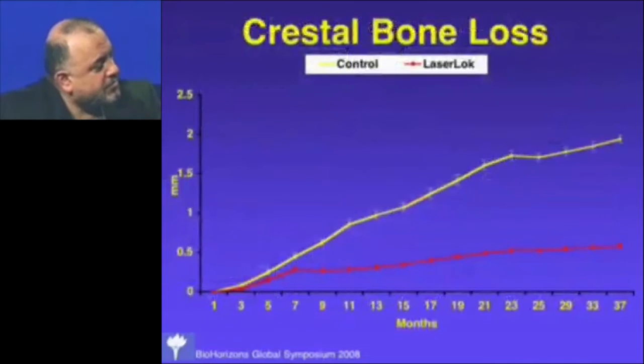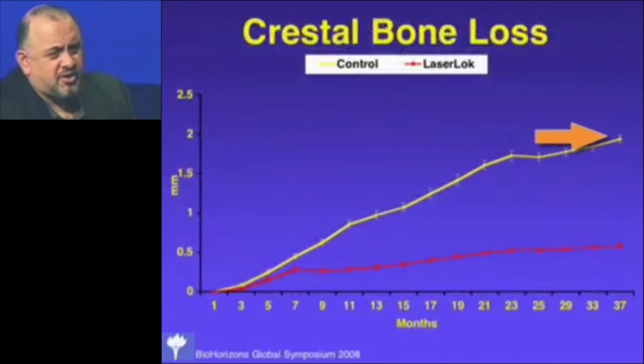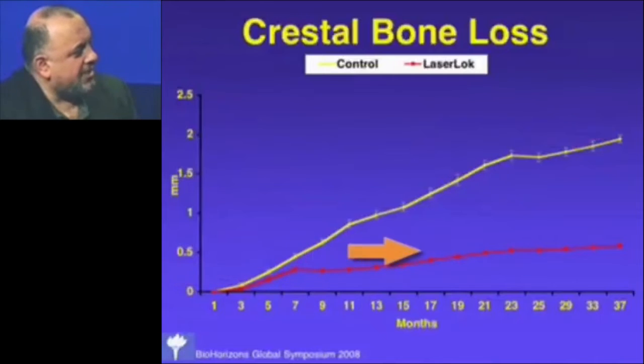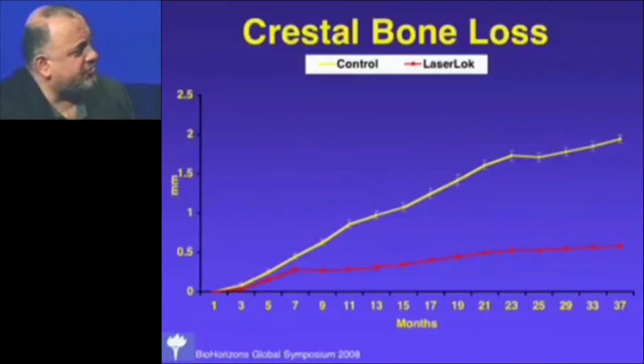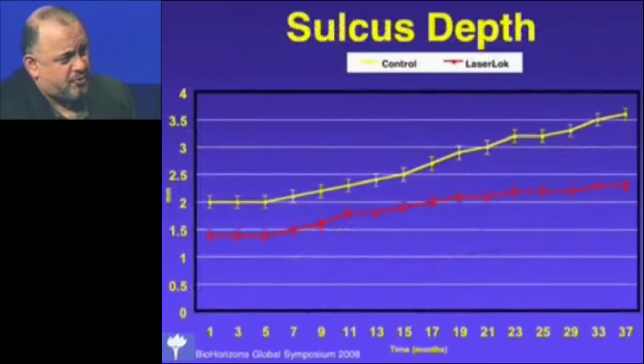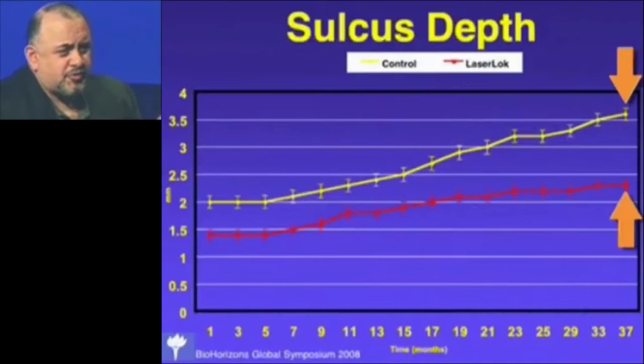What we saw over time: typical crestal bone loss around a 2 mm collar — like our control — was about 1.9 mm on average over three years. The laser micro-channels prevented that; we only got about 0.6 mm of bone loss on average over three years, statistically significant from about seven months on. Probing depth showed a difference from the beginning that grew over time, with a shorter sulcus on laser microchannel surfaces, suggesting connective tissue attachment was preventing epithelial migration.